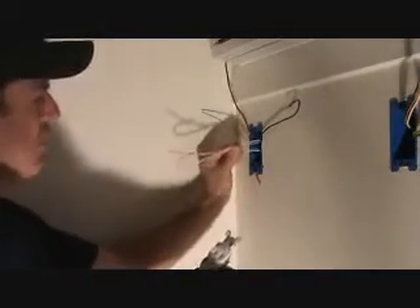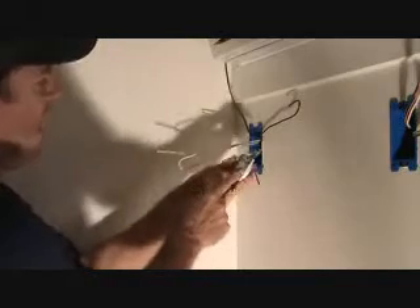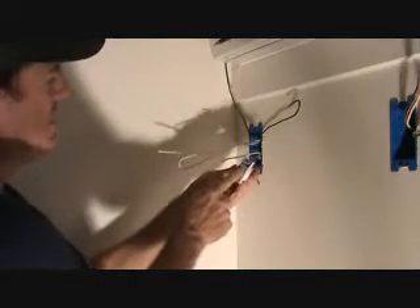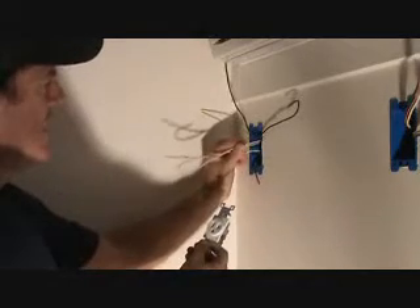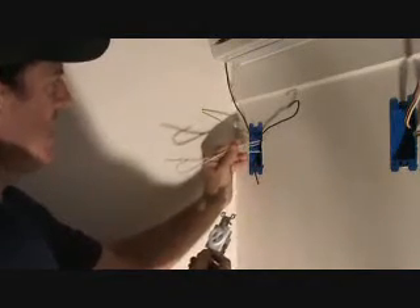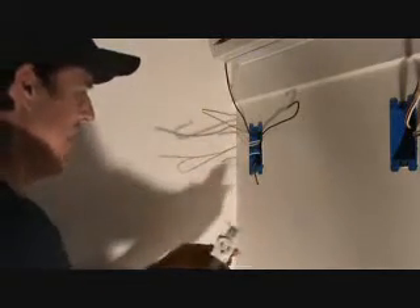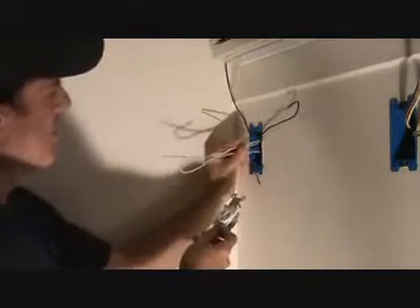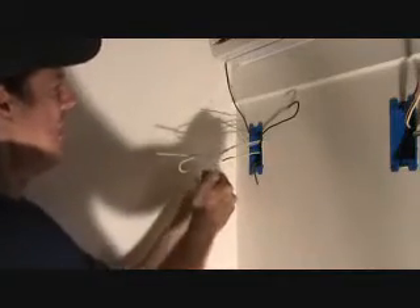Now these are your neutral wires and we've got one screw here. We're going to attach it to the side of the screw. So what we've got to do is connect these three together in the box and we've got to have one wire as a pigtail coming out of here. So we've got to do this a little bit different. We're going to have to put a wire nut on there, so we're going to put a wire nut on these three with the other one coming out.